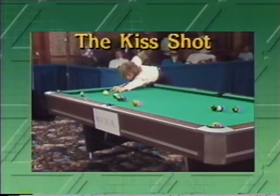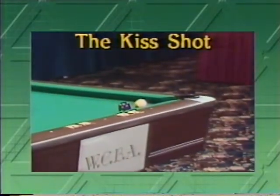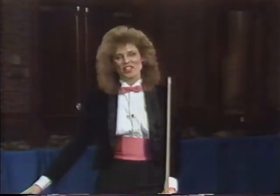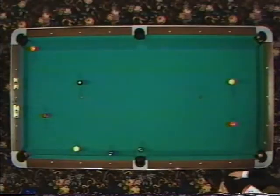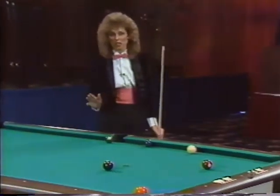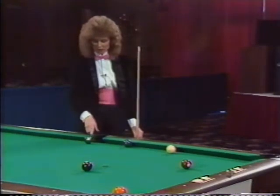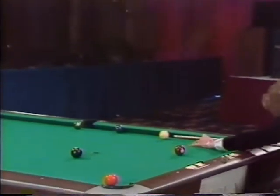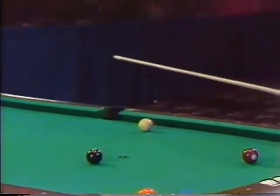Next we want to talk about kiss shots. This young lady kissed me six years ago in Gavle, Sweden and we've been together ever since — once again my wife Ava. What I'm going to show you right now is something called a kiss shot. This shot comes up more often than you might think. In this case, the two ball does not have a pocket to go in, so what you try to do is use another object ball on the table to help it. I'm going to make the two ball come down this rail and be pocketed in the side pocket by kissing off the six ball.